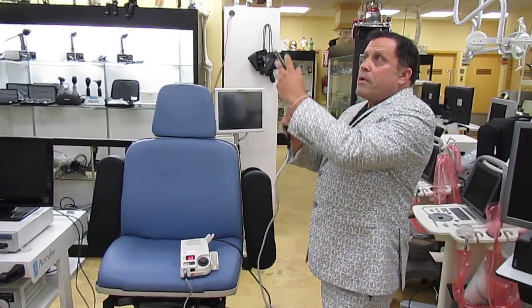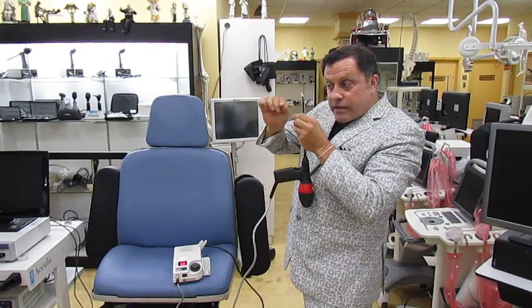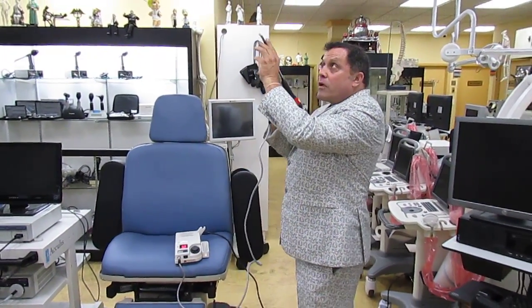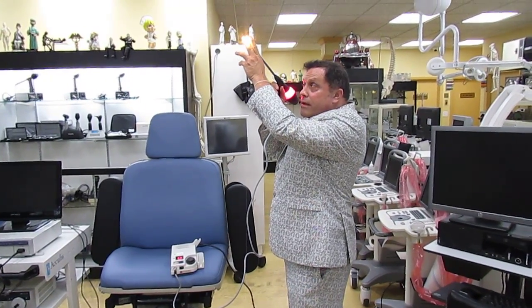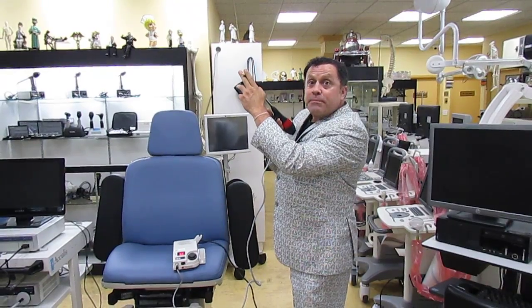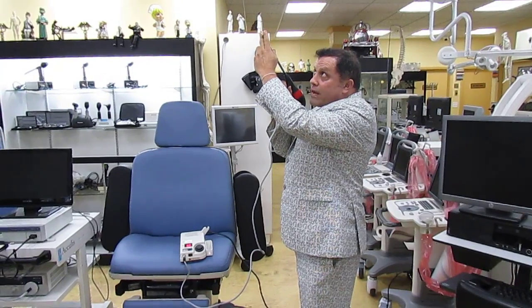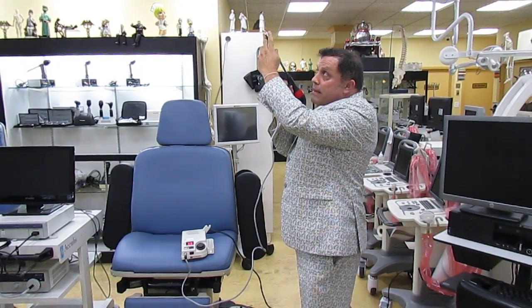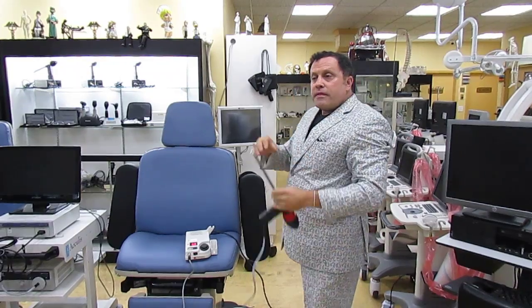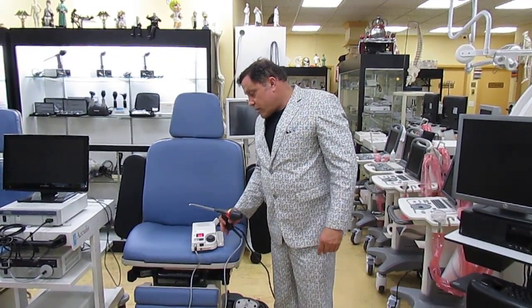You go right above the hemorrhoid — since everything flows downward, the hemorrhoid hangs down, so you target the top. Holding the device there coagulates and stops the blood flow to the hemorrhoid. You apply it once, twice, maybe a third time, and within a few days the hemorrhoid falls off and it's gone.